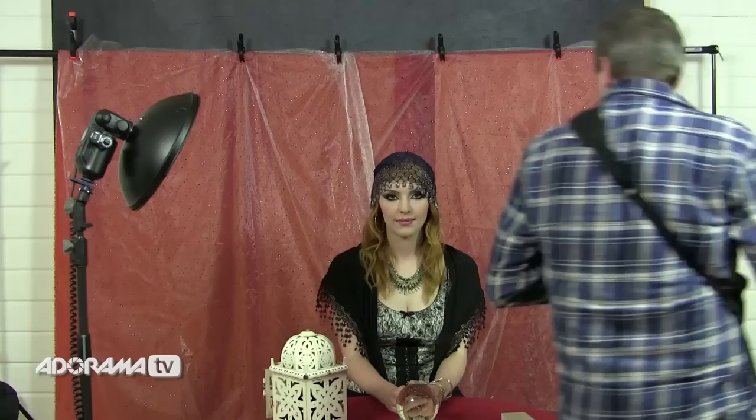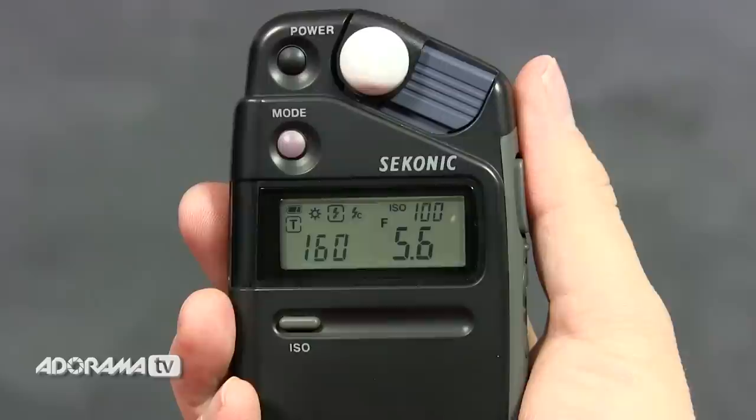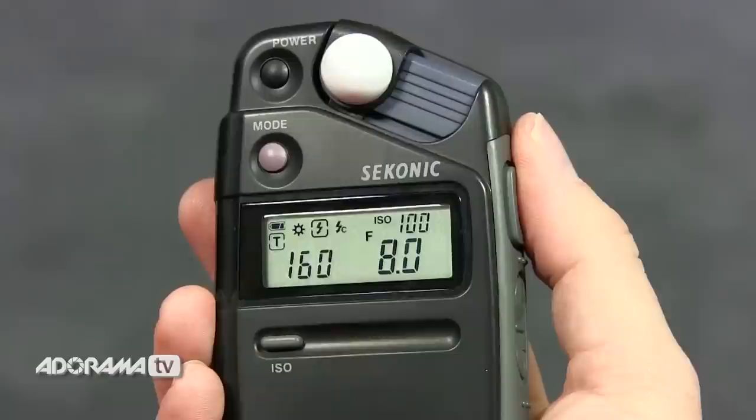Now I'm going to take a meter reading and work out the exact exposure. I've got my flash meter — I'll pop it underneath Kerry's chin pointing back at the flash. That's giving me a reading of F5.6. I'd actually like a little bit more depth of field than that, so I'm going to increase the flash by one stop on the remote. That should give me F8 — and yes, we're back to F8. So F8 is my target aperture and that's the exposure we'll take.